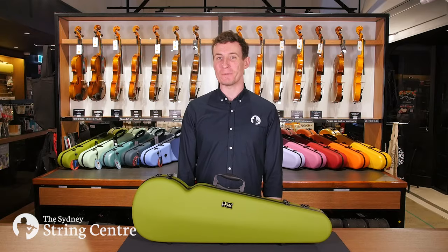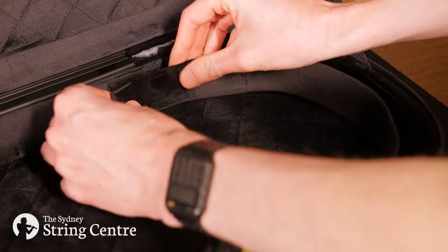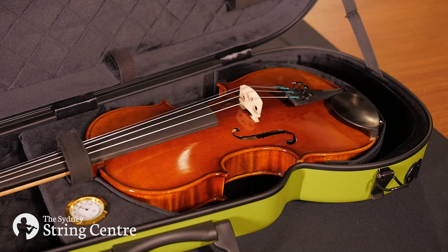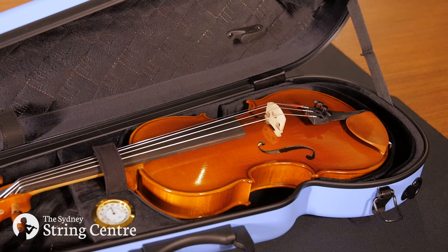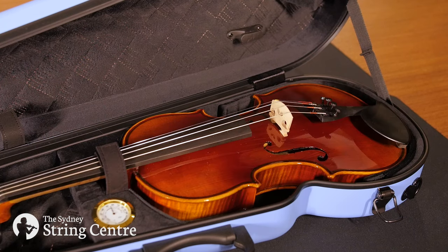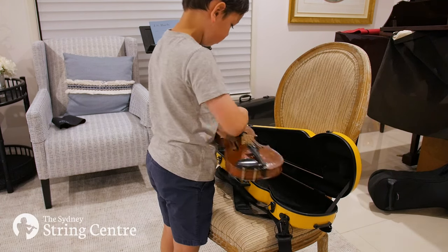One of the most valuable features of the case is a velcro sling at the base of the case which allows you to adjust it to two different sizes — a three-quarter or full-size violin in the larger case, and a quarter or half-size violin in the smaller case. This allows the player to get twice as much use out of the case if they are still growing.